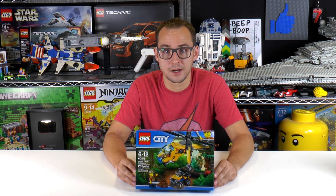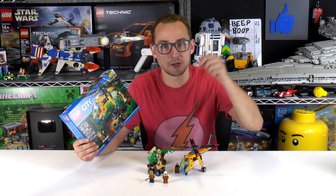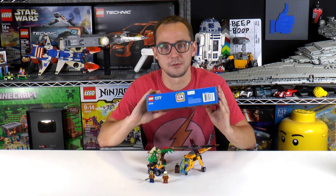Hey everybody and welcome to Brick Vault, my name is Mike. Today we have the review for a set of the jungle theme from City from 2017 — that is the Jungle Cargo Helicopter. A great little set; we built this on a live stream so you can check out the recording on our Twitch account. I'll leave a link below, but for now let's check out the short timelapse and of course the review.